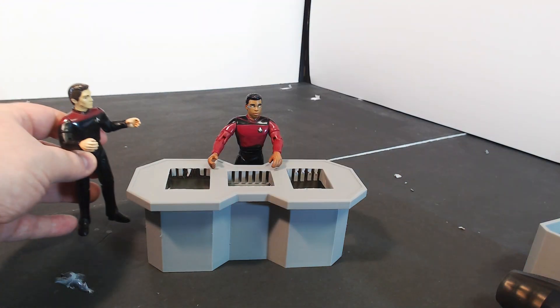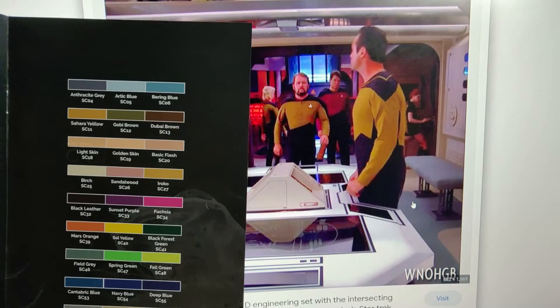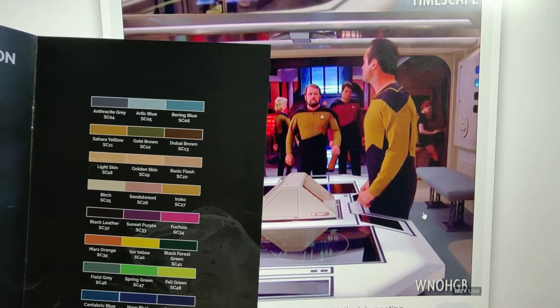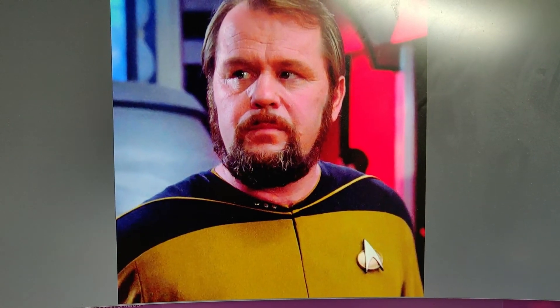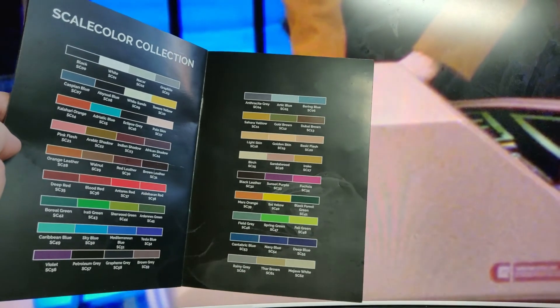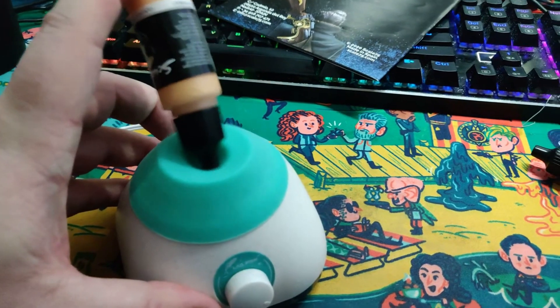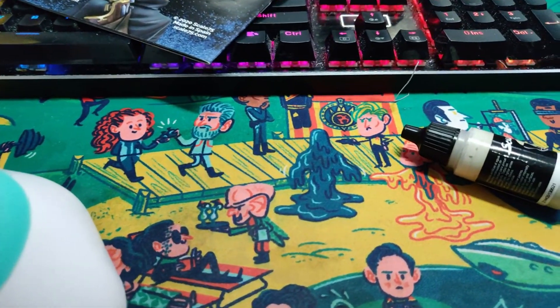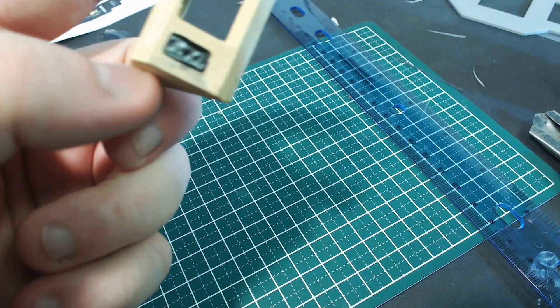Now I'm ready to move on to the painting section. Before I start, I have to figure out exactly which color to use. I pull up some reference shots and, with this magnificent bastard's help, I figure out which of my Scale 75 colors will be the best. We settle on golden skin. Then it's off to the vortex mixer. After a quick prime, we put down a base coat. I also paint the countertop black to help hide any problems when I apply the graphics.